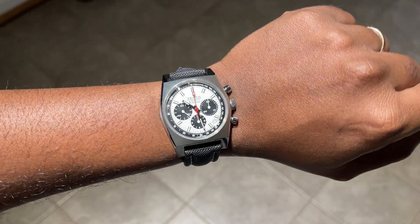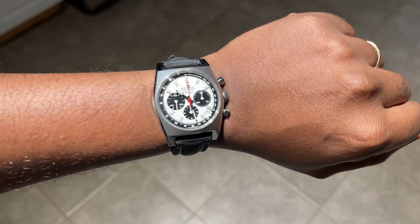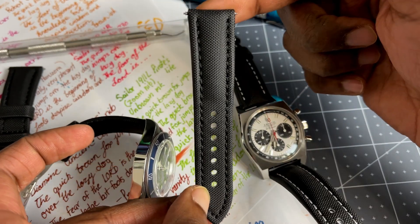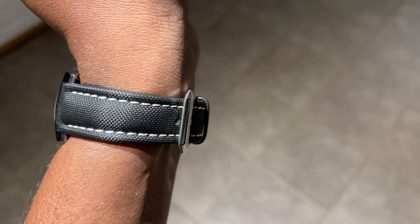A few people have talked about needing to break them in, but I haven't had that issue. They were really supple from the get-go — maybe a little bit of wiggling, but they broke in really quickly. Having the deployant clasp aided and reduced that break-in period quite a bit. This is a sailcloth material with stitching on all of their models, and it tapers from 20 to 18 millimeters.